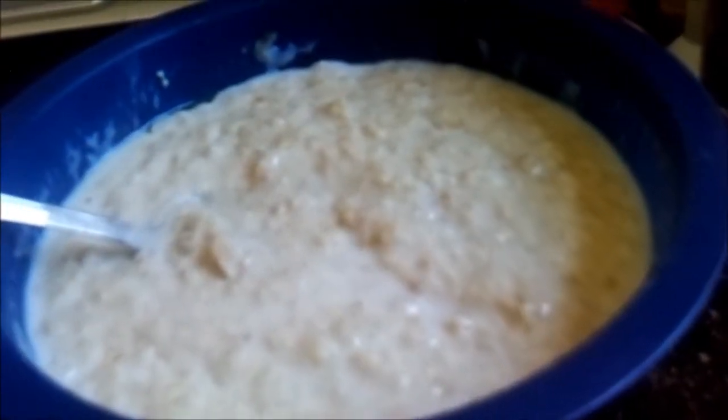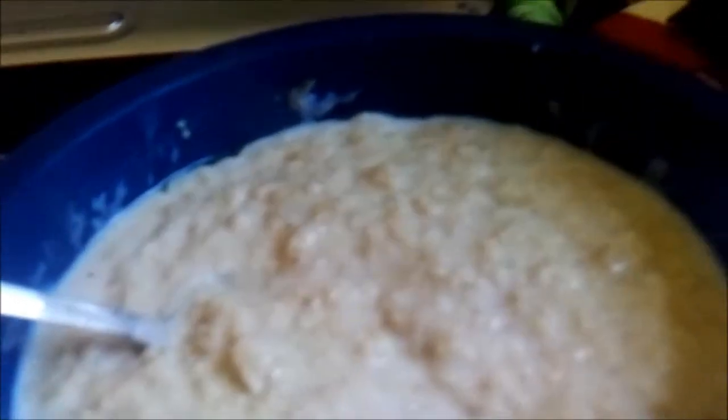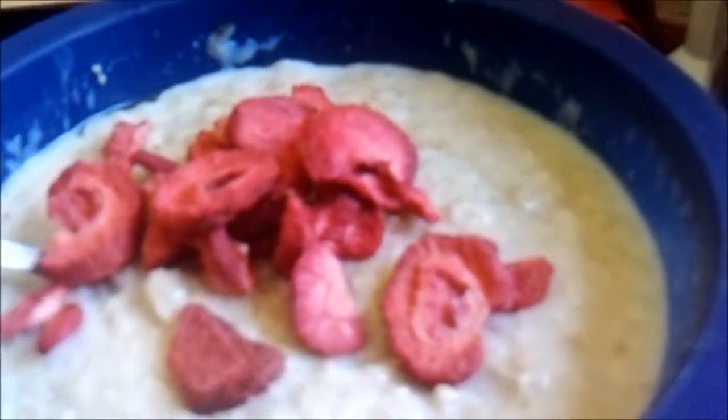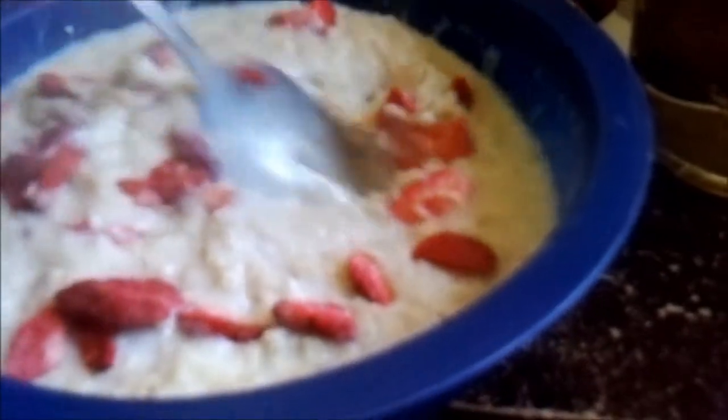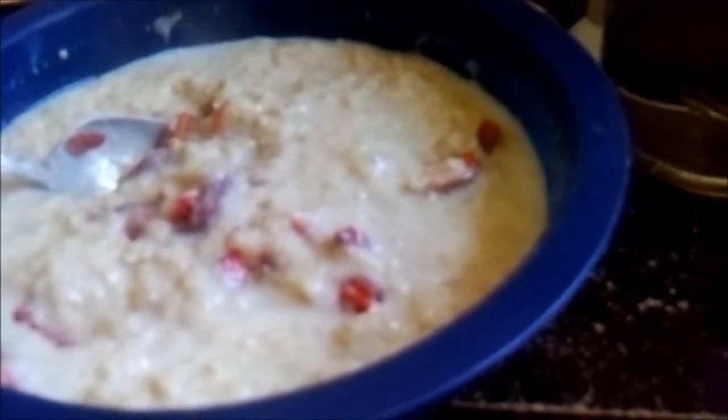Over here we have freeze-dried strawberries from my preps. In a survival situation, let's put some extra in — that'll soak up all that extra water I put in the oatmeal. Give it a little bit of color and let that sit for about five minutes.